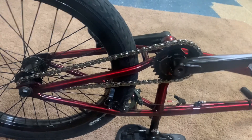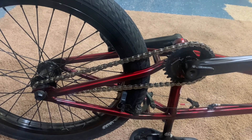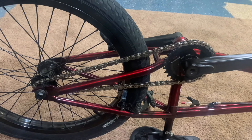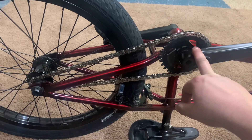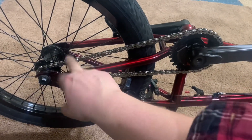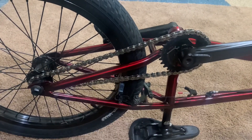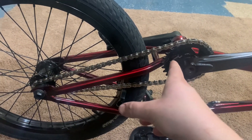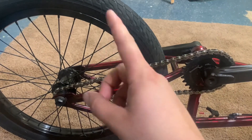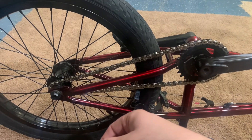A good way to measure how tall or short your gearing is is to figure out the rollout in inches. I like 60 inches of rollout for a 20-inch wheel. The way you get that number is you take the amount of teeth on your sprocket and divide it by the amount of teeth on your rear cog — in my case 27-9, so 27 divided by 9 is 3. Then you take that 3-to-1 ratio and times it by the height of your rear wheel, which is 20 inches. So 3 times 20 is 60 inches of rollout.